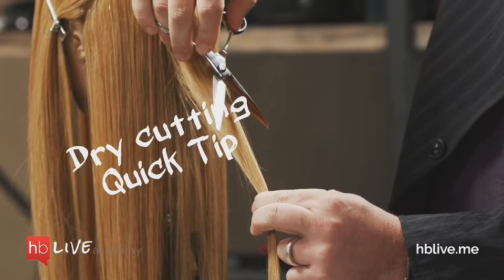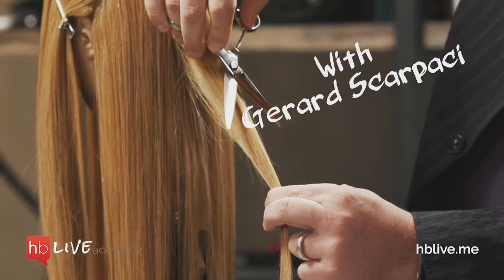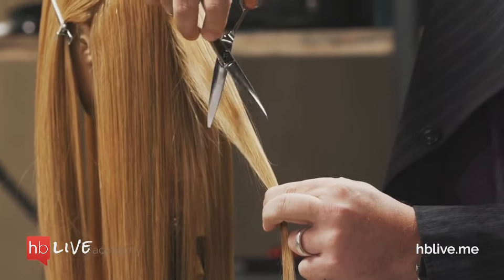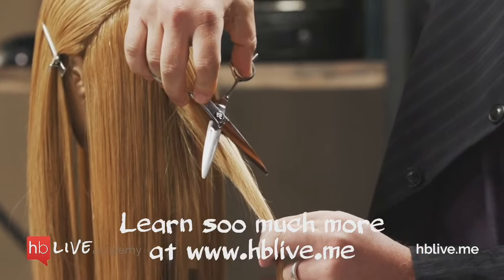I want to put the scissor parallel to the angle of the hair shaft. Everybody see that? Not perpendicular, because you'll cut way too much hair off. Catch it right in the V of the scissor.